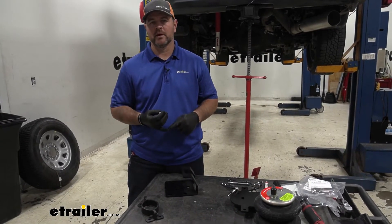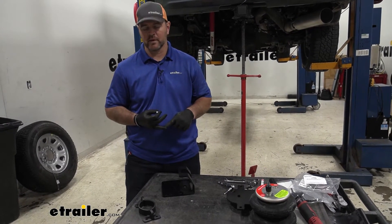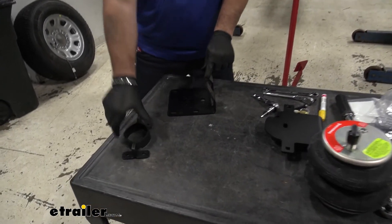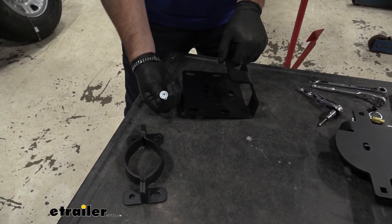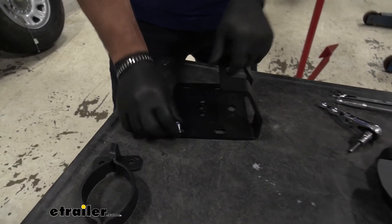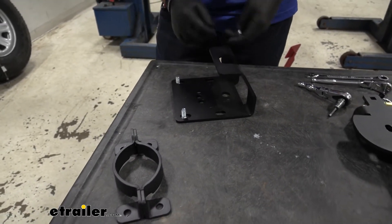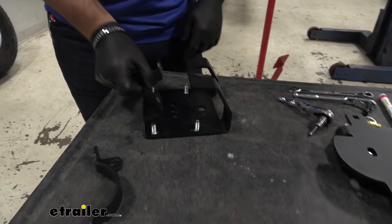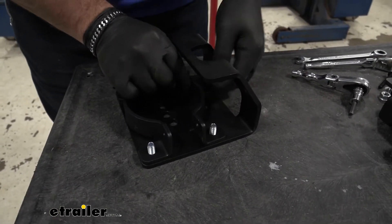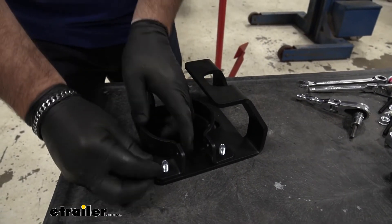Now that we've gone over some of the features, let's walk you through how to get them installed. To start installation, it's a good idea to lower your spare tire and also remove your heat shield for your spare tire on your passenger side. We're going to take this bracket and these two brackets, and we're going to take these flathead bolts and go up through the bracket in each one of these slots. We're going to set them over the bolts and put on a flange nut, leaving them loose.